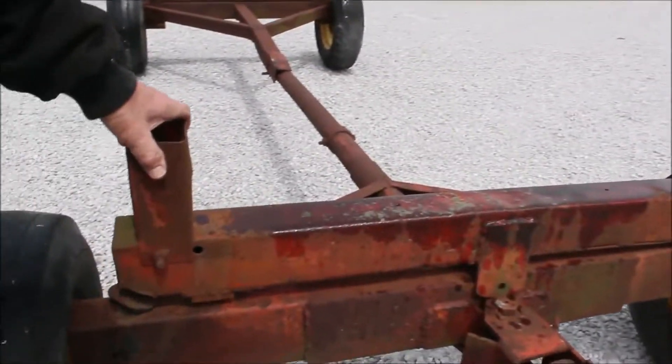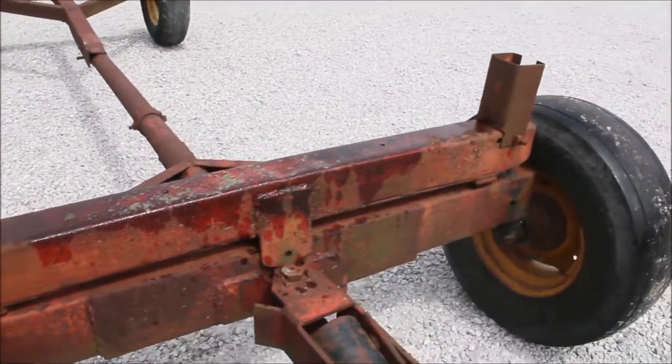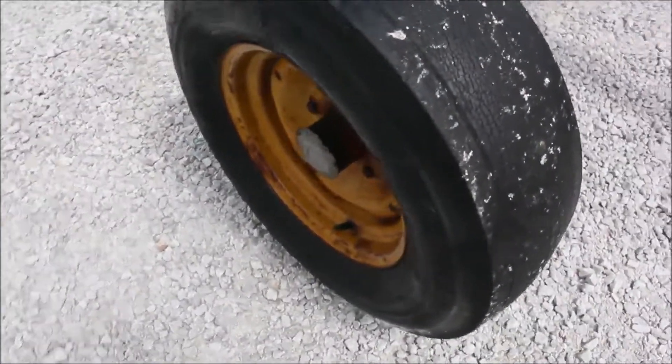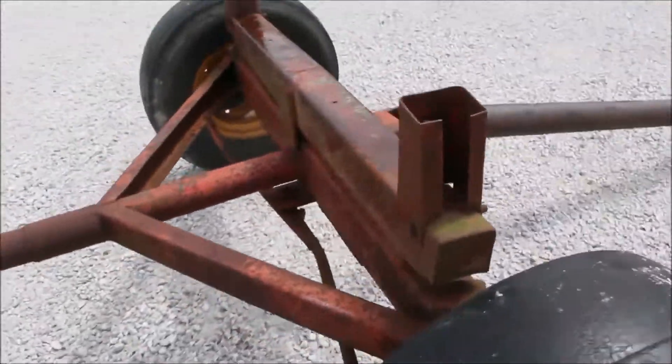This bracket right here, it's just laying on there. You can bolt that on if you like. That's the original bracket for it. It's a rocking bracket.